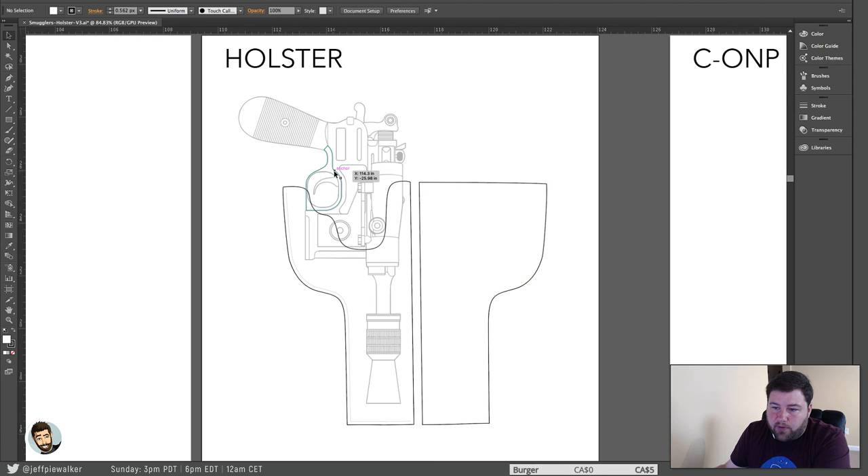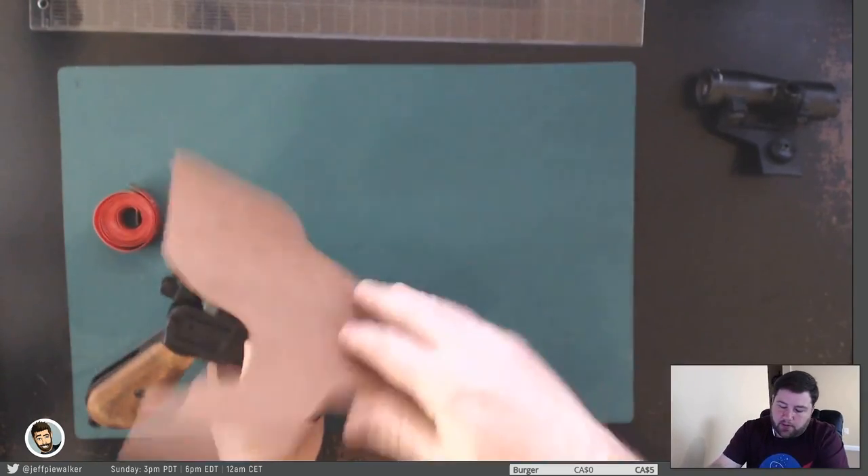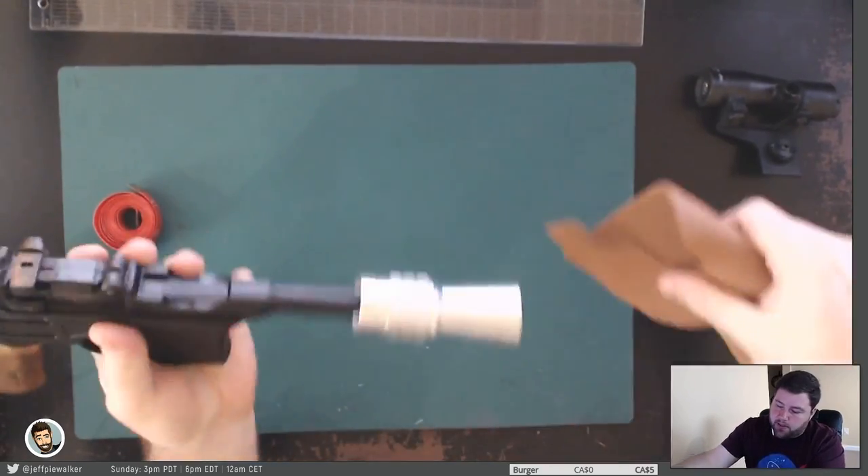The big problem with creating a pattern for this holster is that when you're trying to reverse engineer something, it's a little difficult because everything's 3D. When you try to bring things back into a two-dimensional pattern, it's really difficult — you don't know those curves. So the first thing I'm going to do is measure this. On my original pattern, I realized it was too narrow — I didn't have enough space or play there.